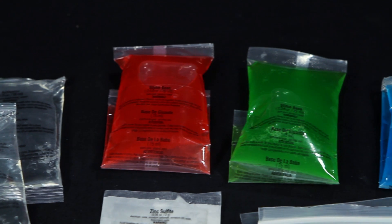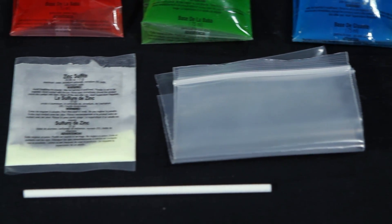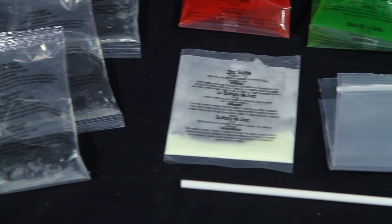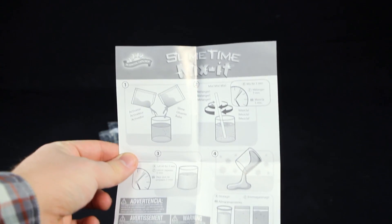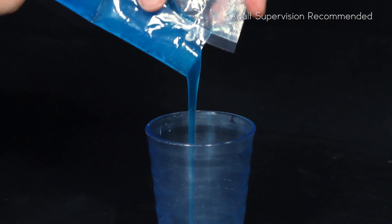Inside each kit, you'll find everything you need, including three colors of slime, an activator, two resealable bags, a stir stick, and instructions to teach you just how to make this ooey gooey slime.